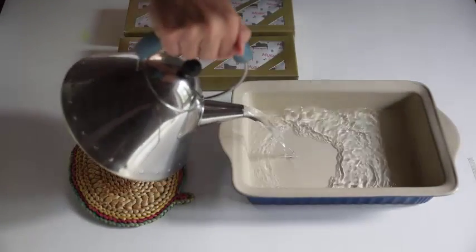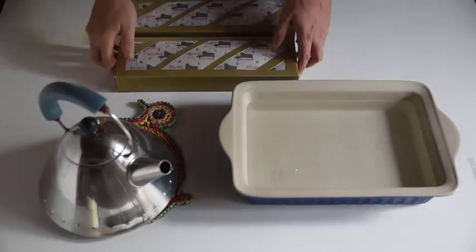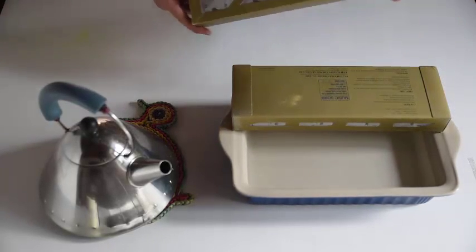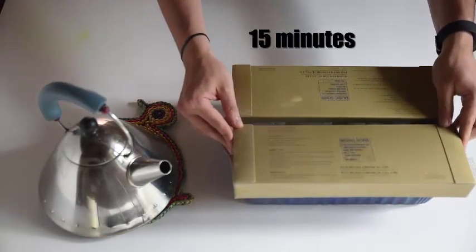If you are using MusicSorb cassettes, one simple method of initializing them is to start with the right size kitchen casserole, which means that after pouring steaming water into the casserole, the cassettes fit on top like a lid. Let it stand for 15 minutes and you are done.